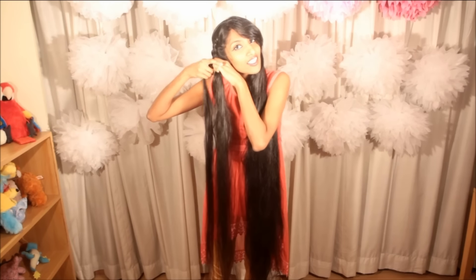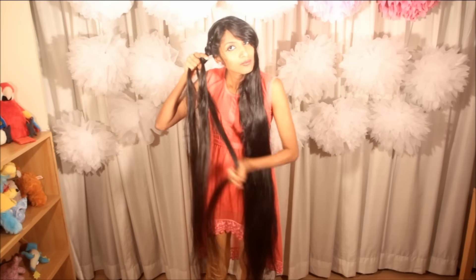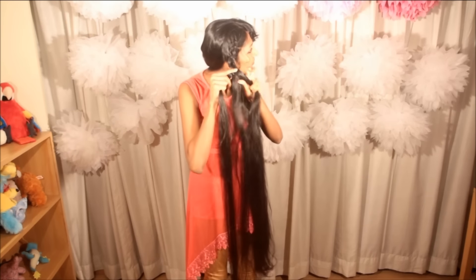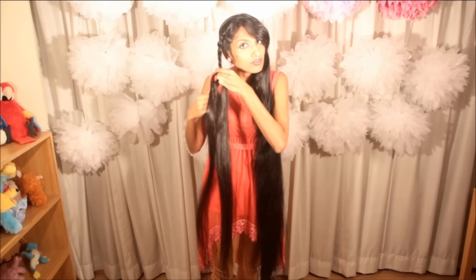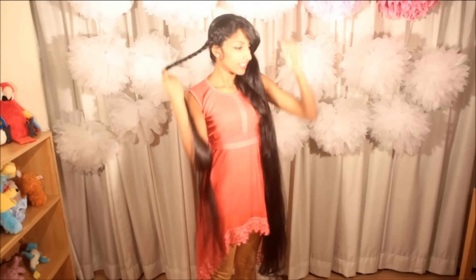After all the hair is taken and made into a Dutch lace braid, I will go ahead and do a three-strand braid with the rest of the hair. After a length is reached where I can take my hair to the back and club it with the fish braid, I am going to stop it here at this length and secure it with a rubber band.